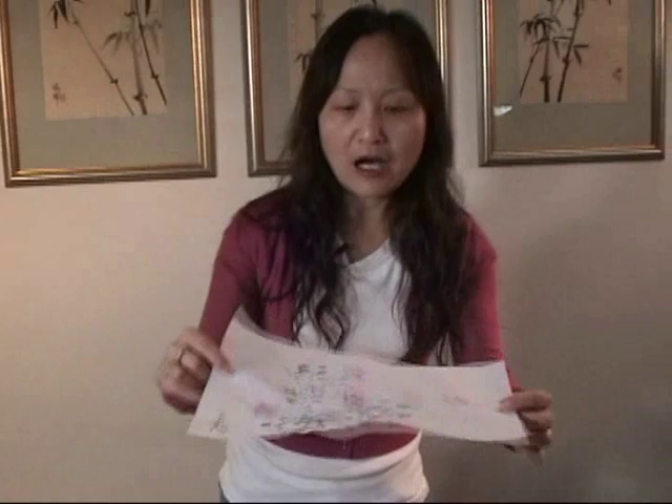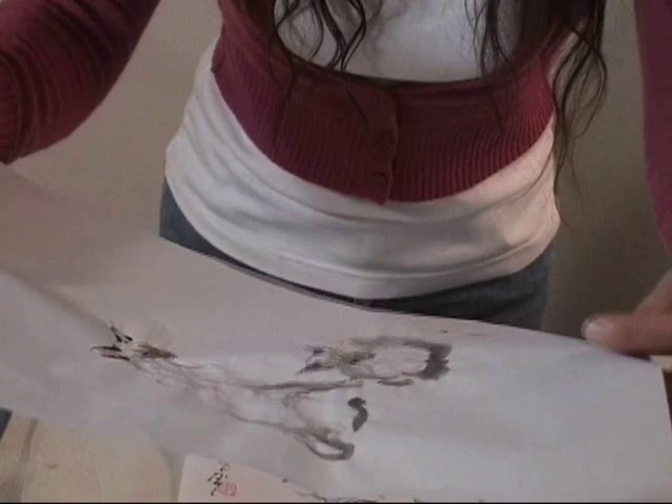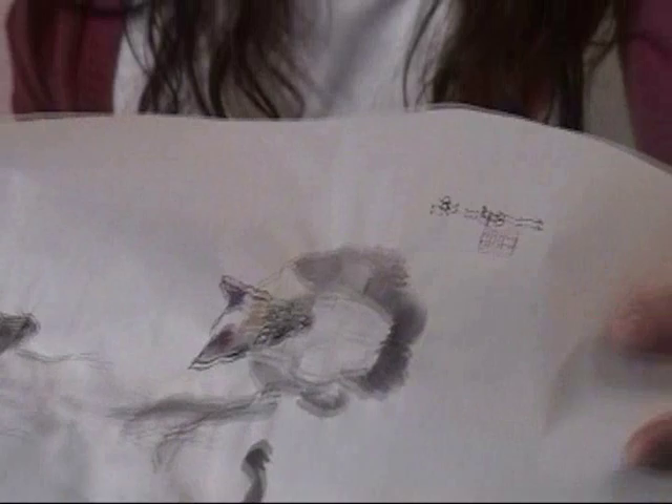This is the Sumie painting, ink painting on the rice paper. Look at this — very thin. This is the rose, and the other piece is the two Siamese cats. Since the ink painting uses lots of water, the painting part is very wavy with lots of wrinkles and shrinkage, so it needs to be mounted. Otherwise it's not pretty enough.